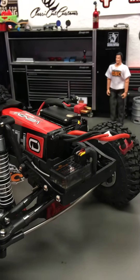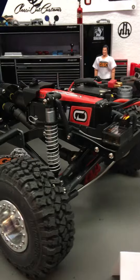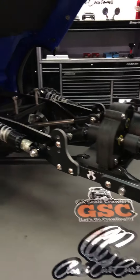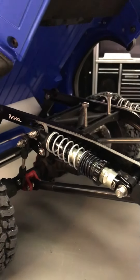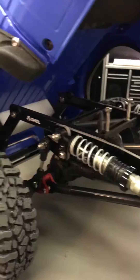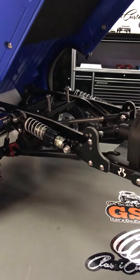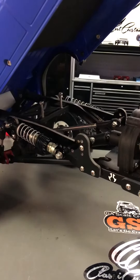Again, this is the SCX10 2.0 chassis and we're using the Classic Cut custom transmission and the JS Cantilever System with our Pro-Line 80 to 90 millimeter shocks. The 80 to 90 millimeter shocks give us a lot of flex and a lot of ability for adjustment.